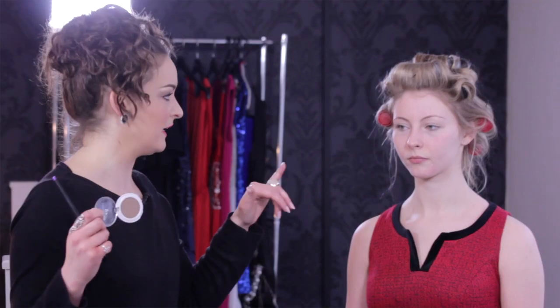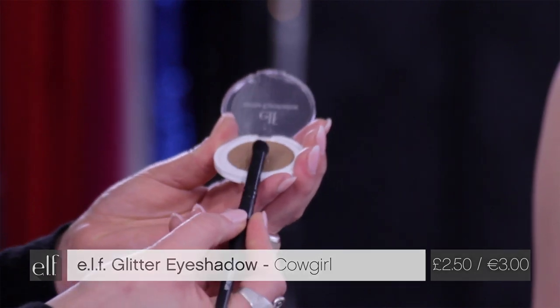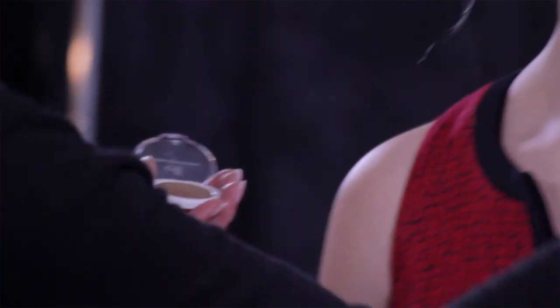That's going to give you a little bit of glow underneath the eye area, especially if you're worried about dark circles, puffiness, and uneven skin tone. So we've got our eyeshadow primer base down, and then I'm going to be using Cowgirl from the glitter eyeshadow range in our essentials, priced at two pounds fifty — really a bargain. I'm going to be using the contour brush and just gently patting it in.